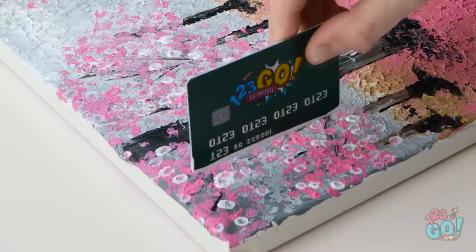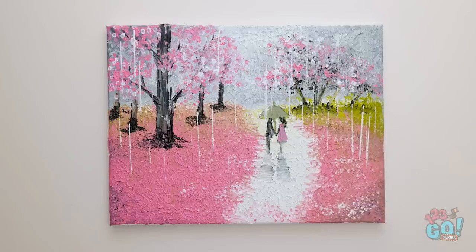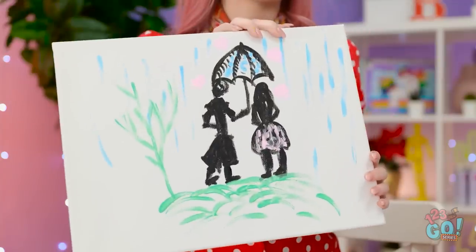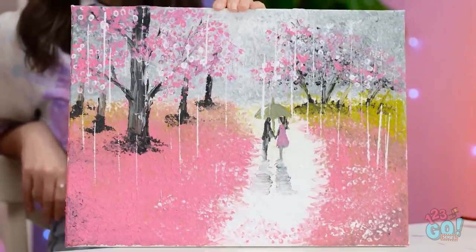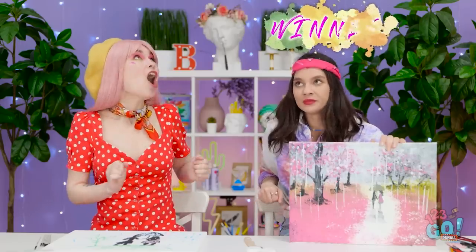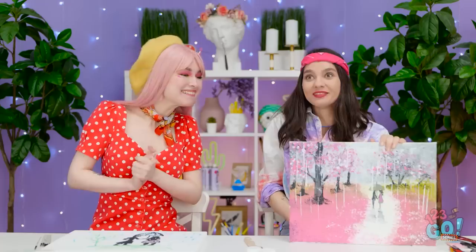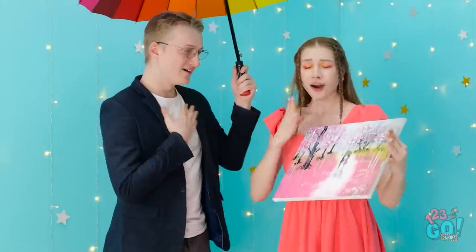Nice! Now for some rain — because that's ever so romantic! Ta-da! Is this romantic enough? Mine sure is! How about yours? Could be better. Do you like it? That deserves to go in a museum! Really? Guess that makes me the winner! Good job, Jen! Come here! I guess you can have it… It's us, sweetie pie! Ciao!